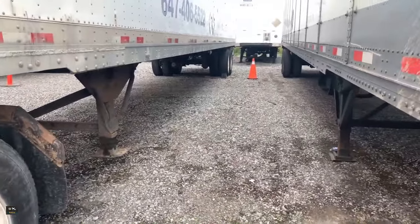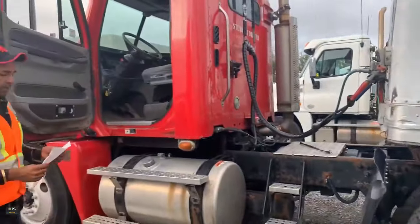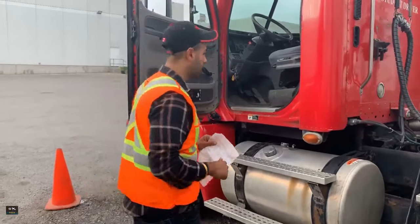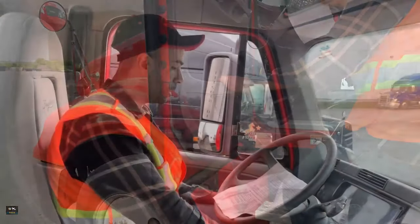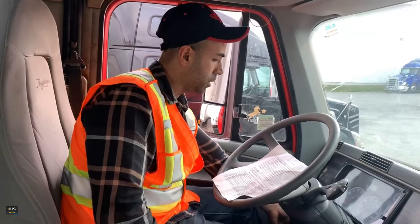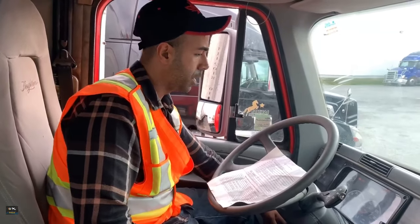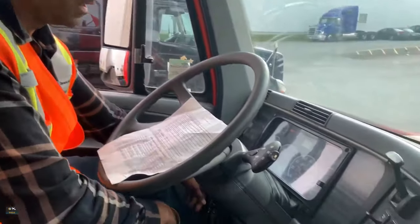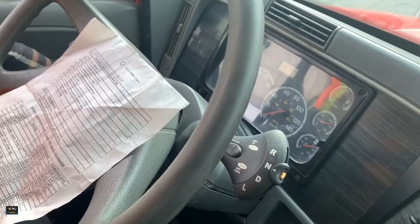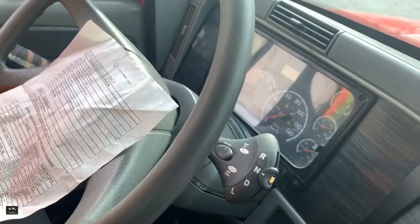Step two is test the low air warning device. For that we need to go inside the truck. To test the low air warning device, we start the engine — turn on the key, wait till the N appears on the gauge — and then crank it.